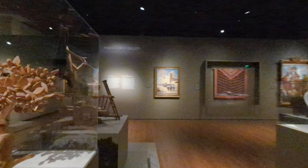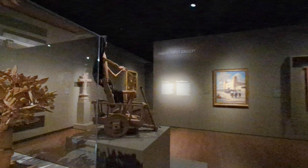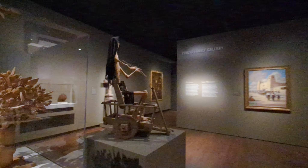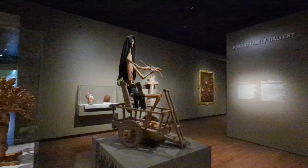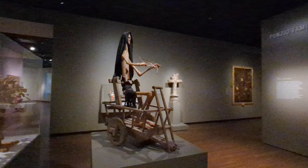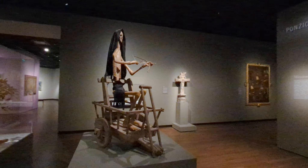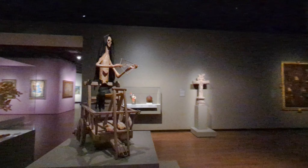It is theorized that this Coloradan and New Mexican tradition originated from the death floats pulled or carried during Good Friday processions in Spain and Mexico. Spanish settlers introduced their medieval death statues to the southwest of America in the late 1500s.